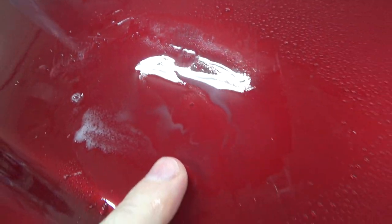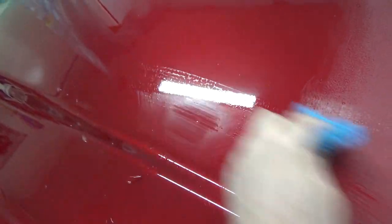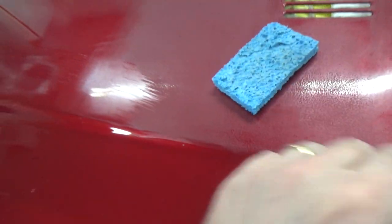That guy's pretty well done already. I take the sponge, rinse it off. You can see there's still a little halo around it, so I'm trying to get rid of those halos.